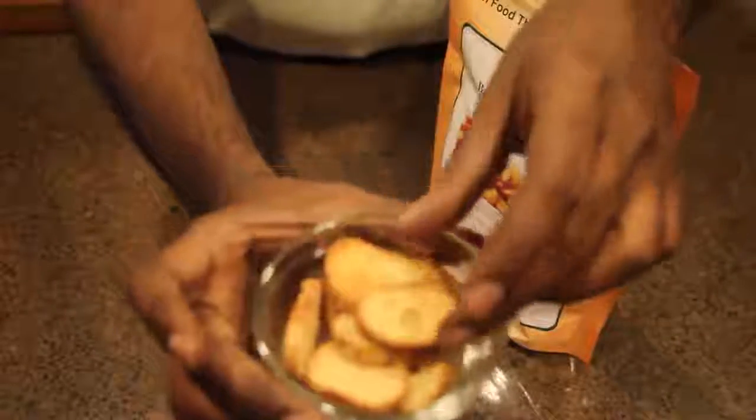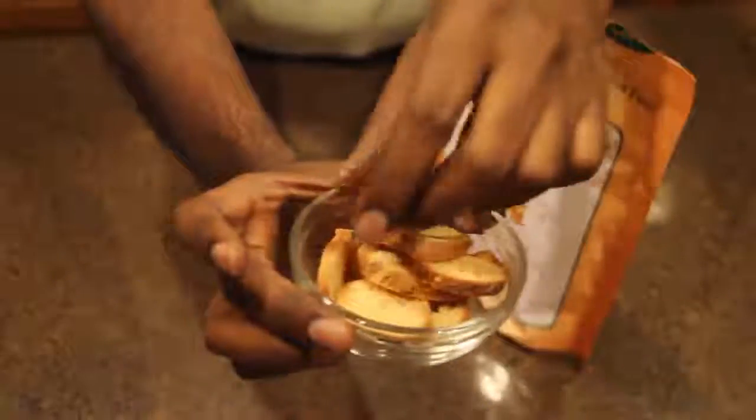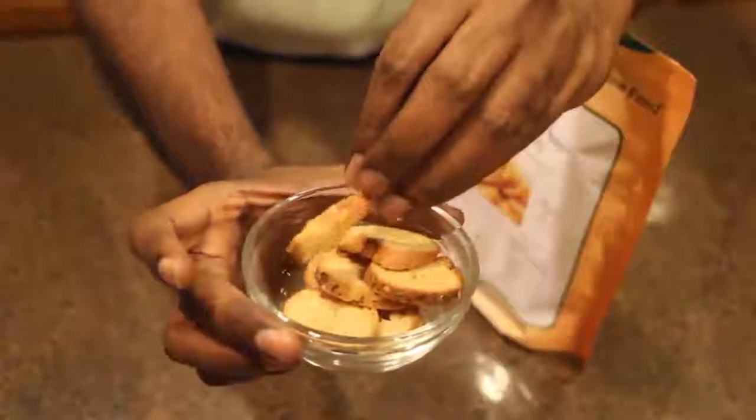It looks like this — it's all slices of bread, it's baked, and it tastes very good. I would say there's no aftertaste.